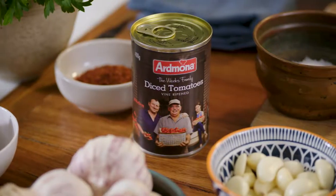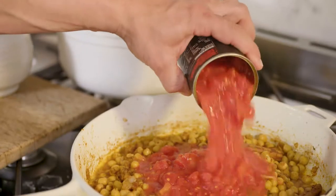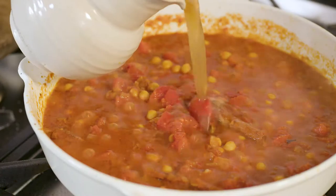The tomatoes I'm using are Admona diced tomatoes, and these are great because they're vine ripened and really sweet. Homegrown produce that I get to bring home and show my kids what food's all about.